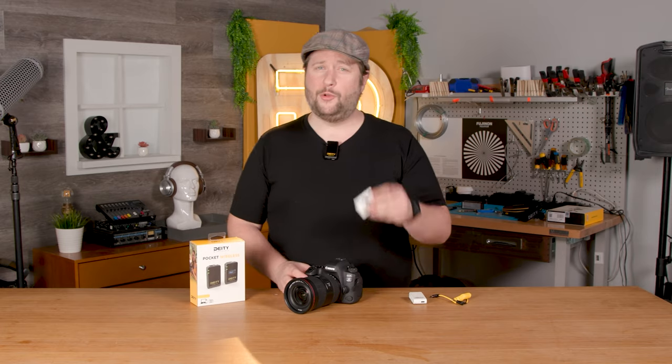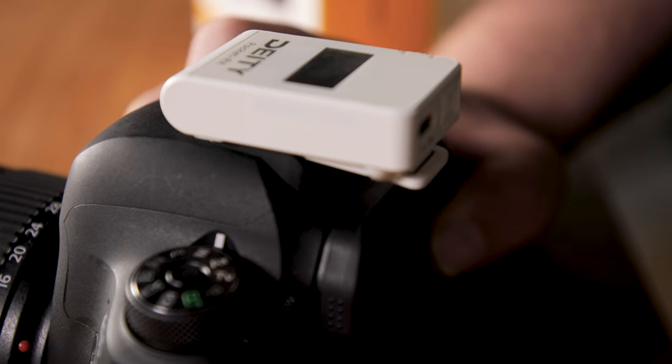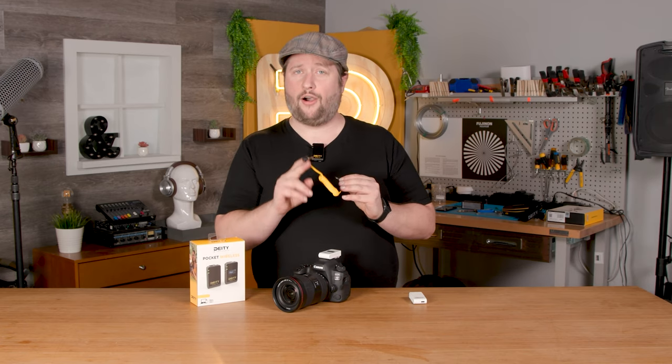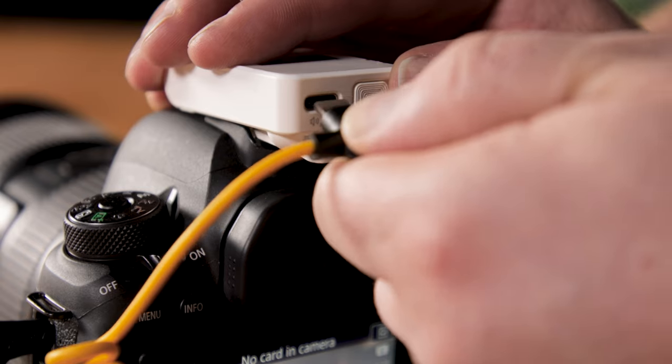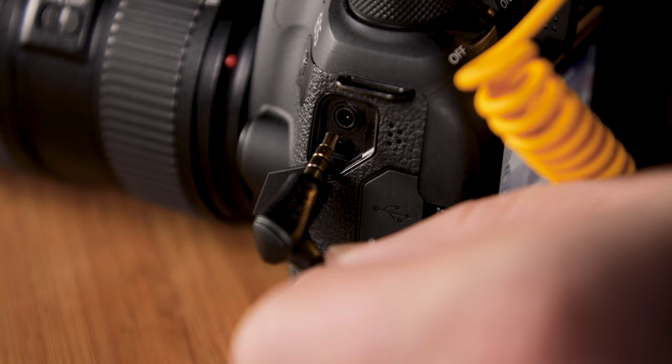Step one: take your receiver, open up the cold shoe clip just a little bit and slide it right into place. You're then going to take your USB-C to TRRS cable and plug it into the receiver first, and then locate the microphone jack on your camera.